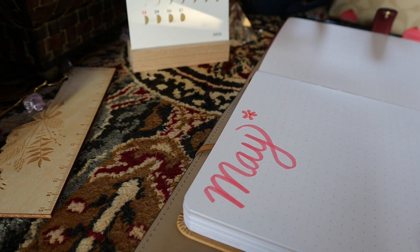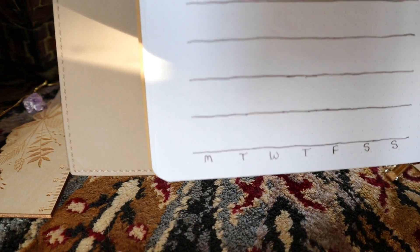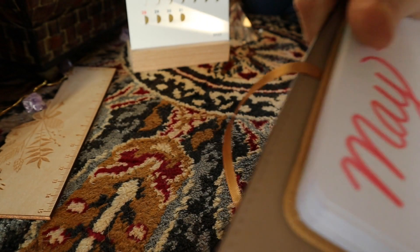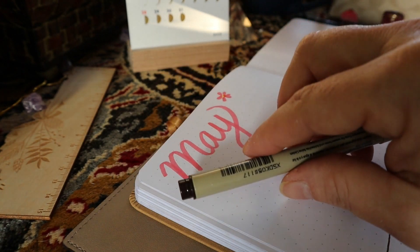I like this calendar because it's the one I just glance at to see what day is on what. Usually what I do is write down everything else on the other page, and I'll draw a little emblem on the calendar that indicates, 'hey, go look at the other page, you have something going on that day.' I skipped three, drew a line, and made five rows.